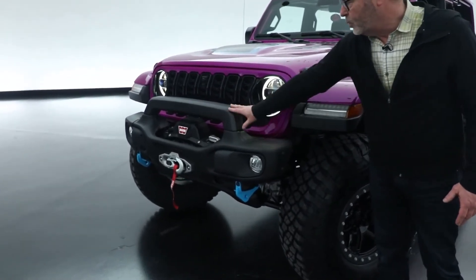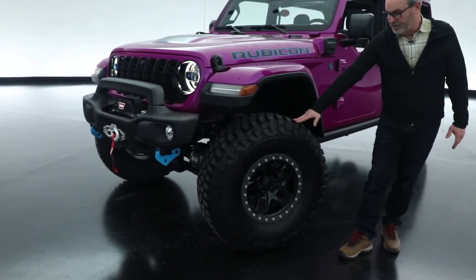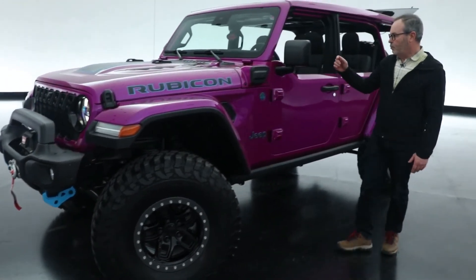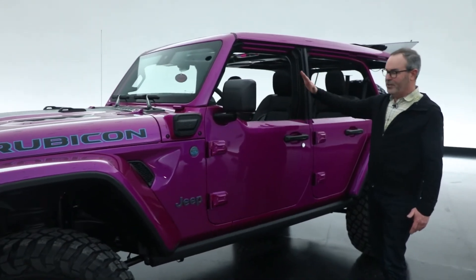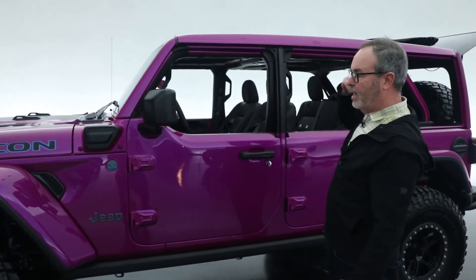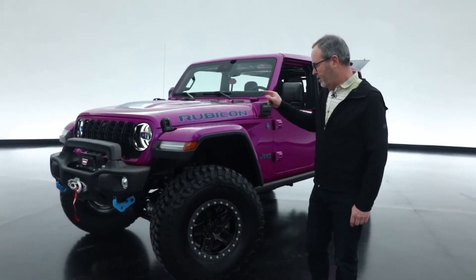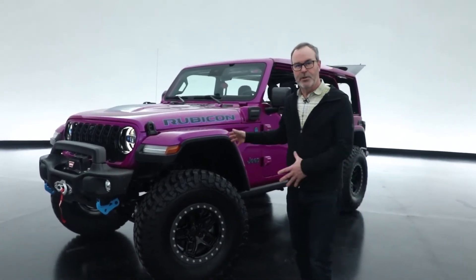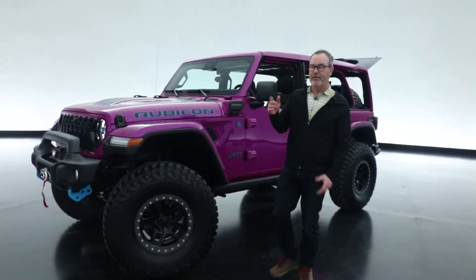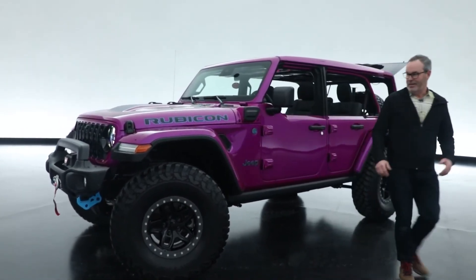It also has the Warn winch lighting down below and a 37-inch tire on an AEV beadlock wheel. Moving down the side, it's one of my favorite combinations: half doors with the one-touch power top, which opens the vehicle up so nicely and closes back down easily. Another great feature is the AccuAir full air suspension — a new product we're using on this vehicle. It has about a five-and-a-half-inch range, and I'll just punch the button here to air down.